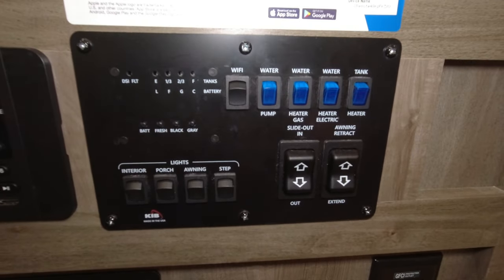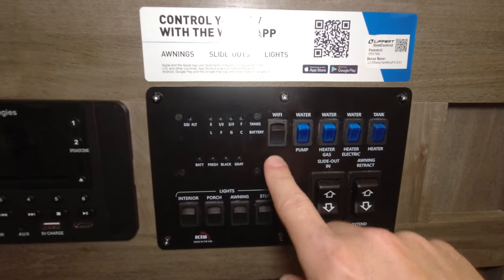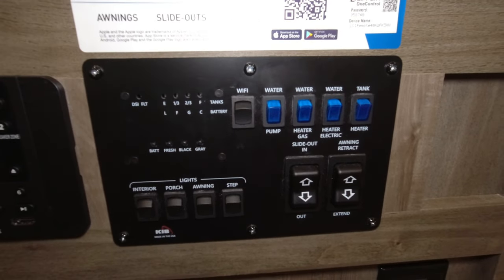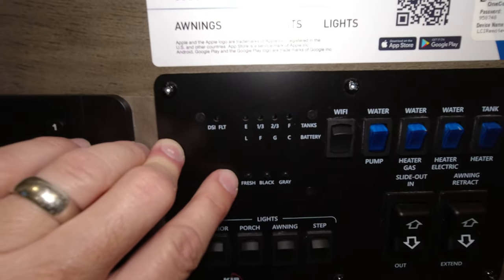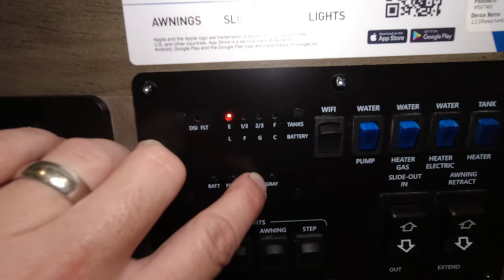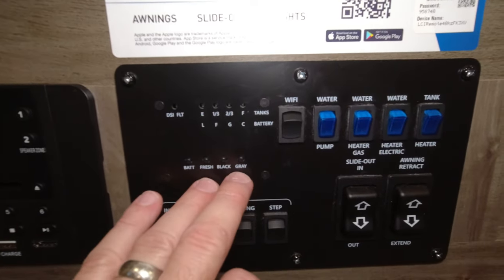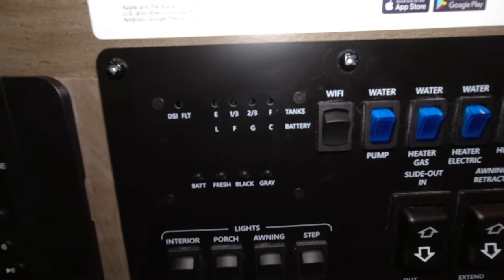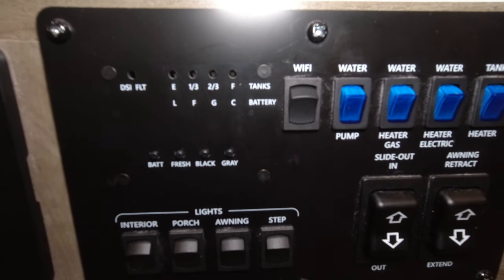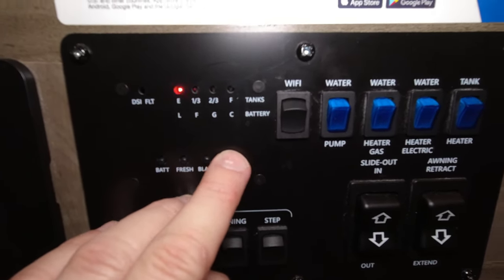These switches here are interesting. One button for wifi doesn't really do anything since we have a different antenna system. Jumping back, this lets you test your battery — it's full. Your fresh tank is empty, black tank empty, and gray tank empty. These are the tanks you'll be keeping an eye on while camping — fresh water if boondocking, and black and gray at a campground. That gray water fills up pretty quick so keep an eye on it.